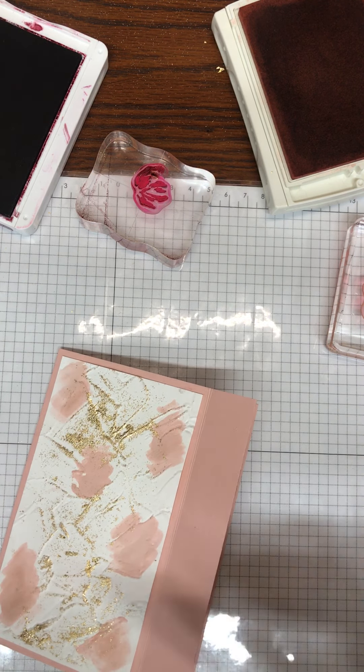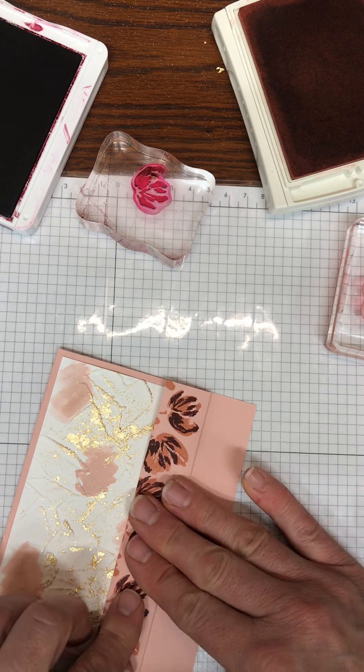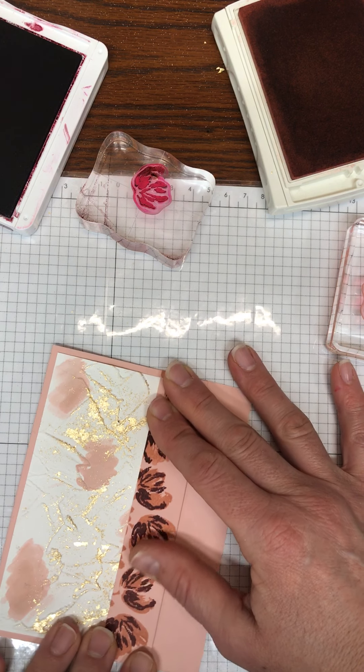Then we're going to glue this flap down. You're going to need to press and hold it for a minute.